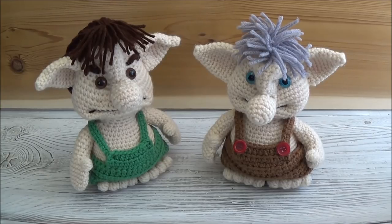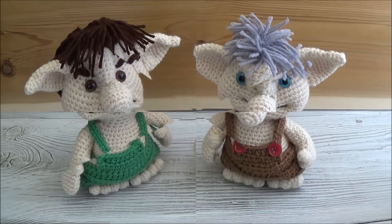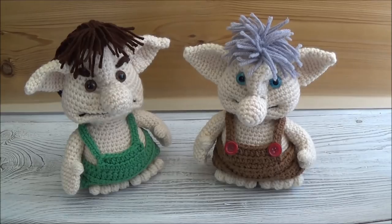Hi guys, welcome back! Today we are making a troll — finally! It's been so long since I promised his pattern. I actually designed him last year, posted him on Facebook, and promised his pattern, but I never got the chance to do it until just now, and it is spring 2018. All right, so let's just jump right in!